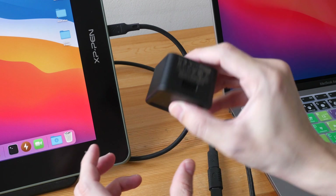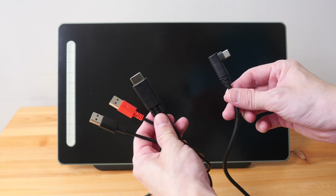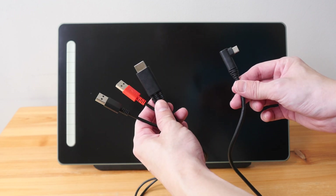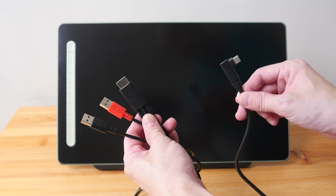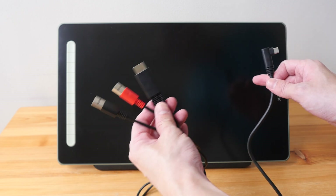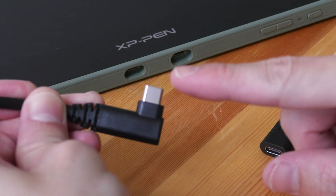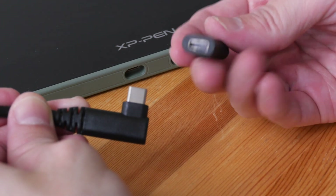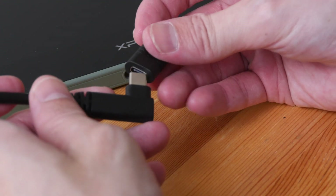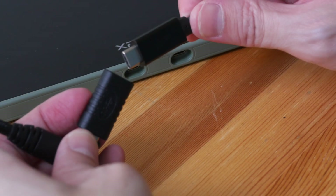Now let's see how you can extend the three-in-one cable. There are two ways to extend it: you can extend from the end that goes to the pen display, or from the end that goes to the computer. To extend from the USB-C end, you will need the female USB-C to female USB-C adapter and a USB-C extension cable.